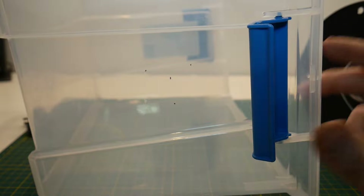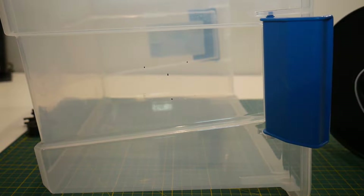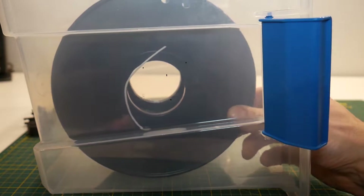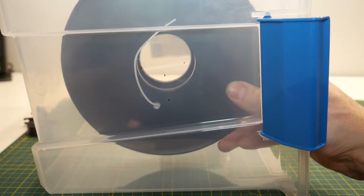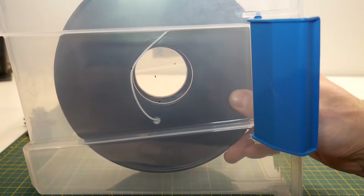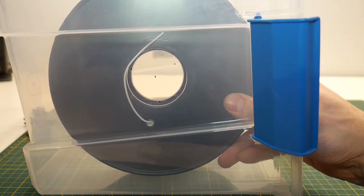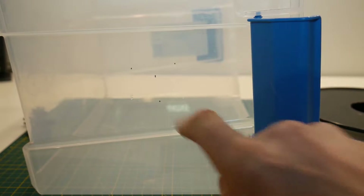To begin, turn the container onto its side and look at it from the side. Grab your spool and put it inside the container, lifting it off the floor and making sure it's not touching the ceiling either. Find about the midway point in both the horizontal and vertical directions. Then take a marker and mark the center of the spool. You can see I've already done that here — there's a little black dot.